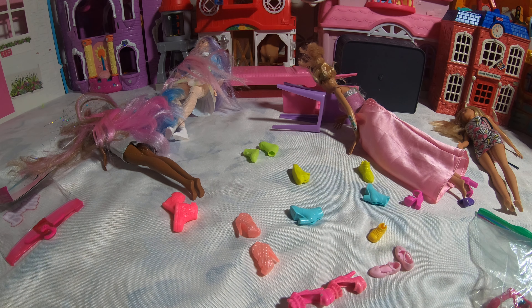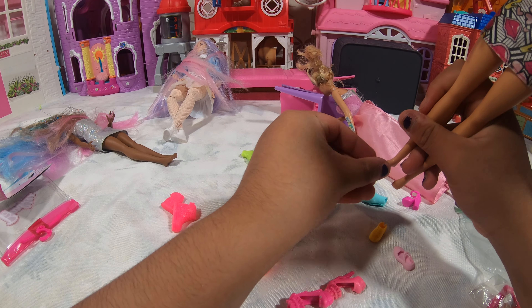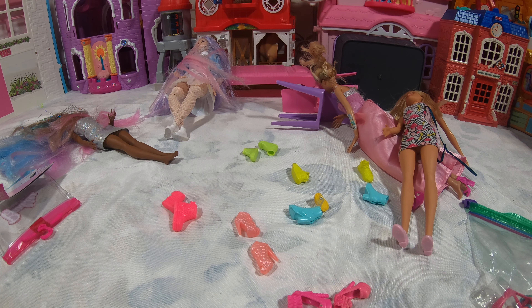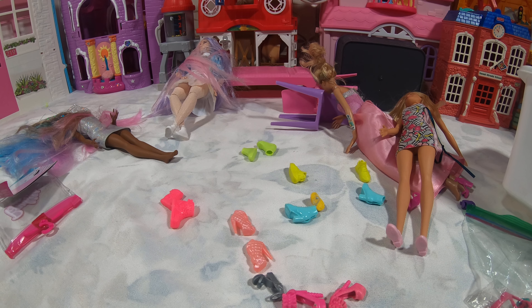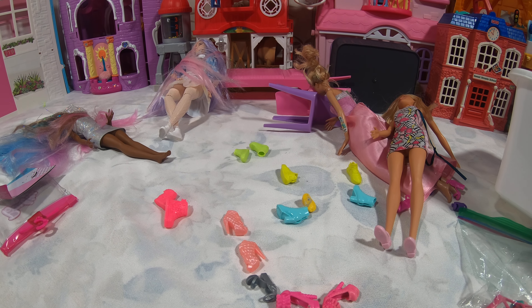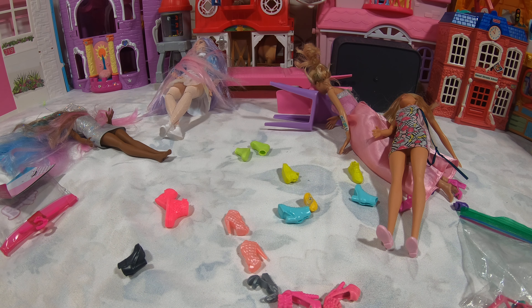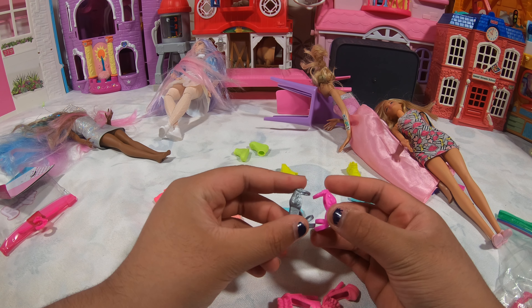Barbie looks hyped up. Really cool. But this is Barbie's regular shoes. I know I have a silver one — found it. It's like one of these. Yes, one of these. This is like the same one as this, see? But a different color.